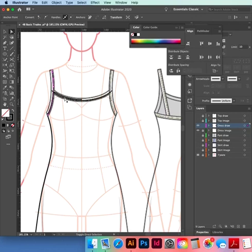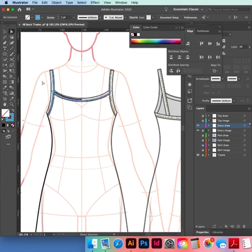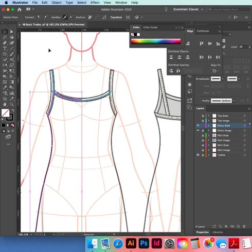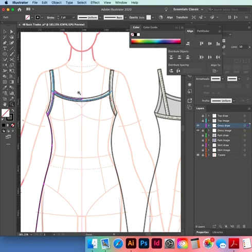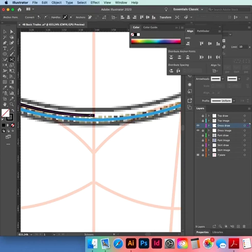We've got our strap and our front binding. I'll make them a different color so I don't get confused. Swap the color, get rid of the fill. I have to join this front — zoom in and check it's not going over the edge. Mine is, so I'm just going to cut it the other side of the center front, select the bit I don't want, delete it.